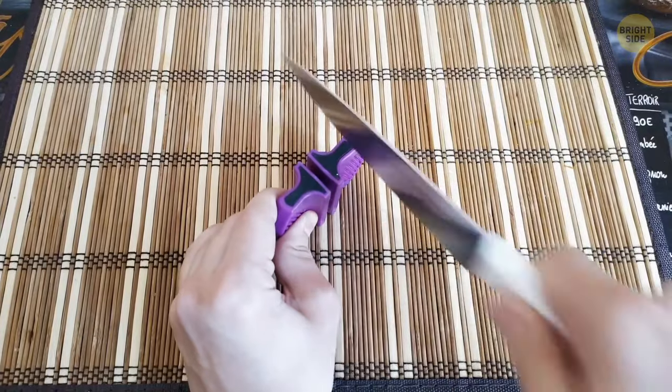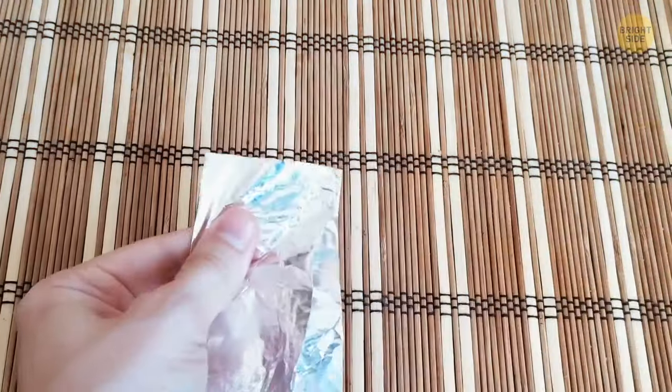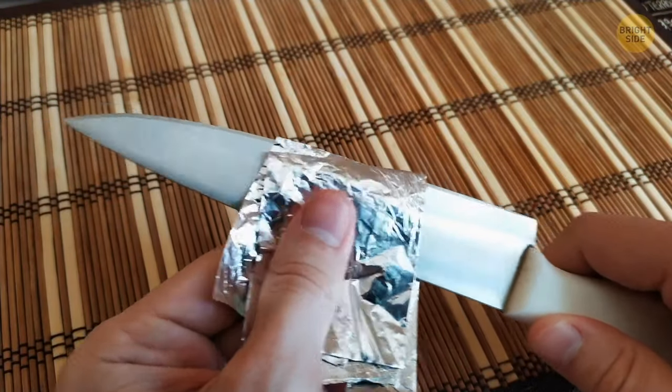You don't need a special scissor sharpener. Cutting fine sandpaper or folded aluminum foil will do the trick.